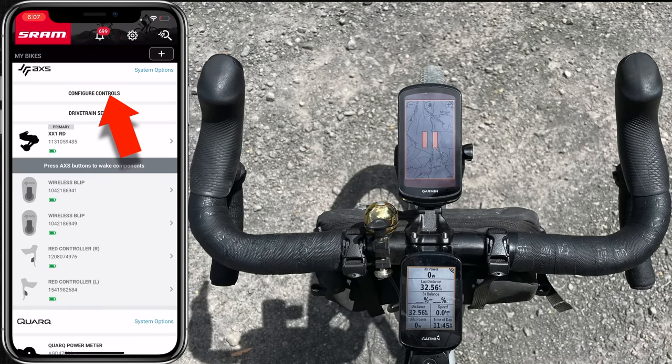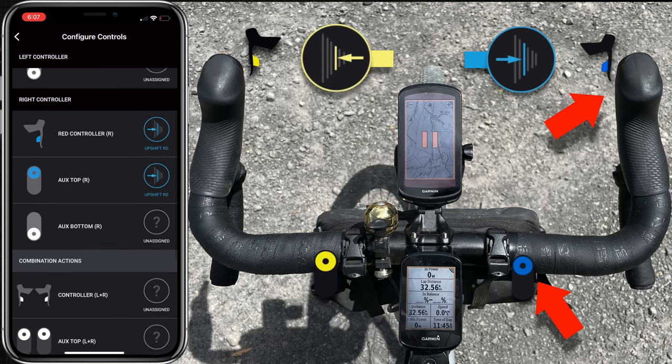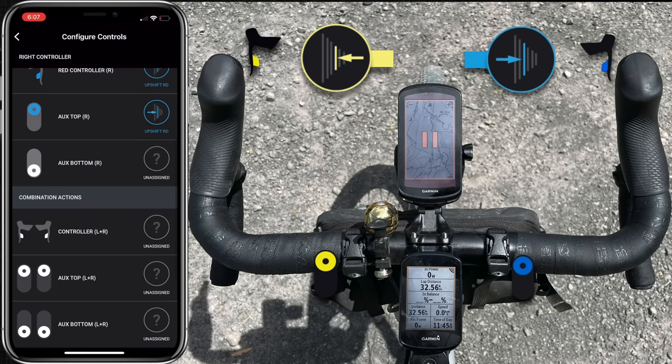Scrolling up to configure controls — this will look a little more complex than it needs to be, but once configured it's quite simple. On the left we have the red controller left going what they call downshift, which I call going up the cassette. The auxiliary port number one has the multi-click connected going in the same direction. On the right I have a mirrored configuration: one side goes up, one side goes down. Nothing is configured for combination action — double press of either levers or auxiliaries does nothing.